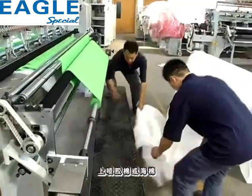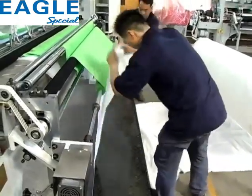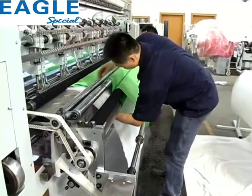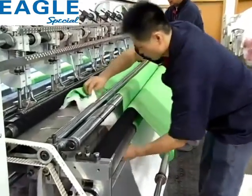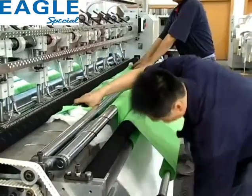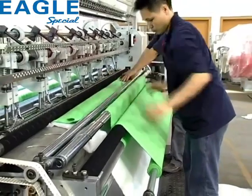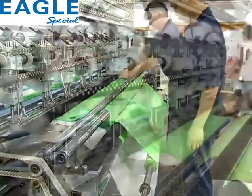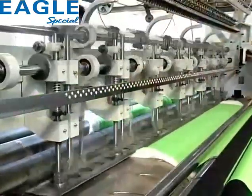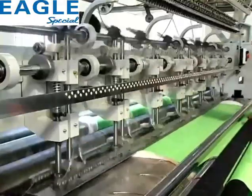上喷椒棉或海棉。Load the spray cotton or foam padding material onto the machine.